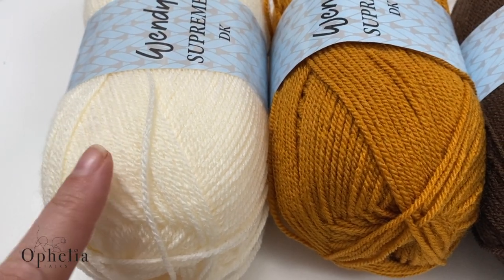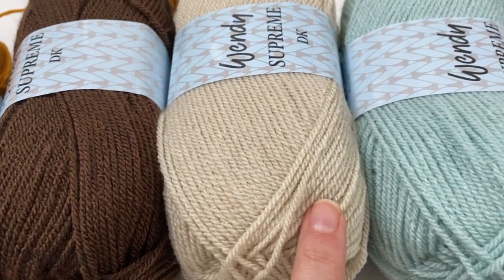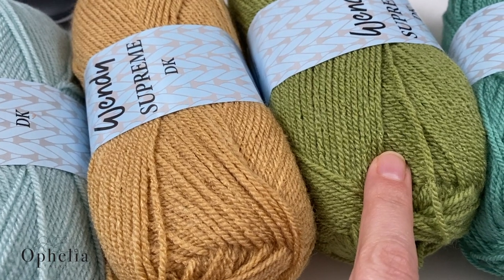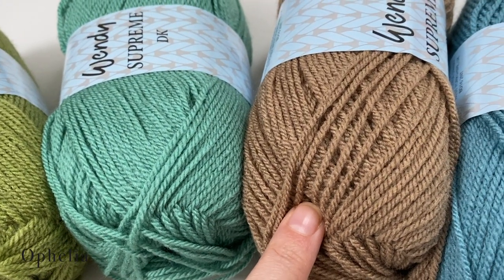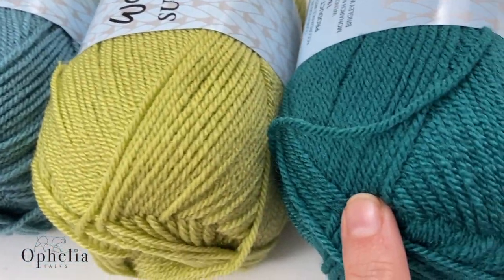So I'm using Cream, Gold, Mocha, Natural, Duck Egg, Cookie, Spring Meadow, Eucalyptus, Koala, Sea Green, Pistachio, and Teal.